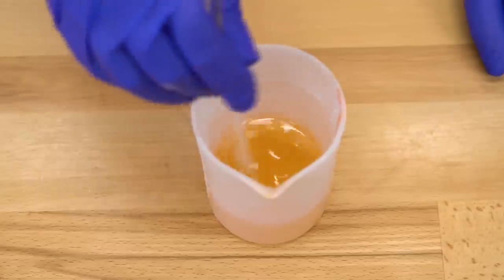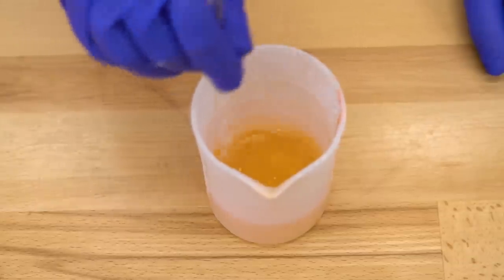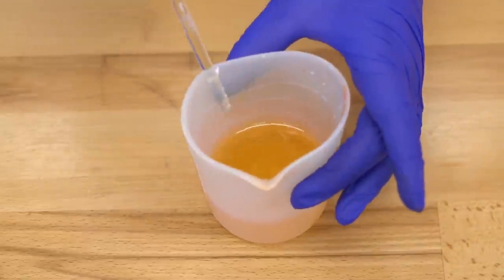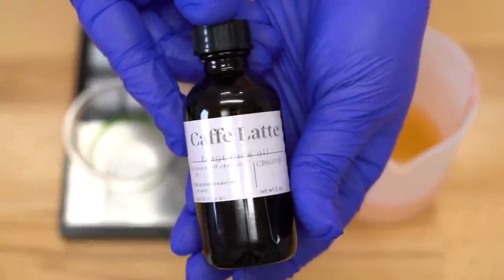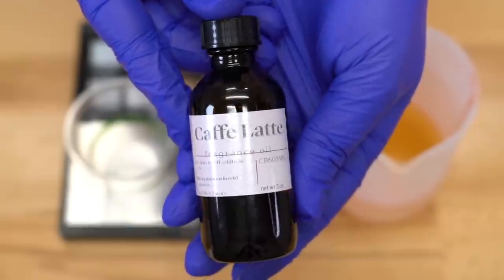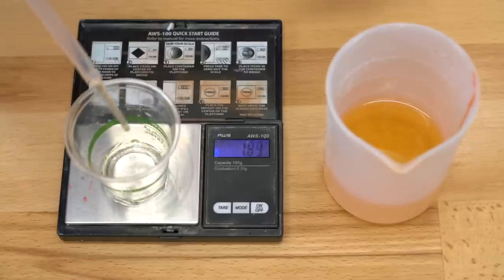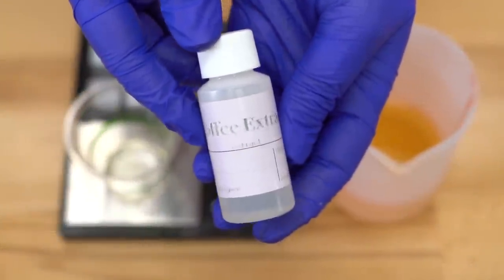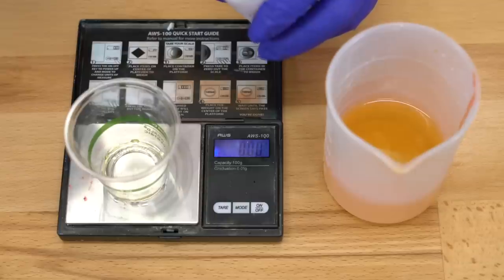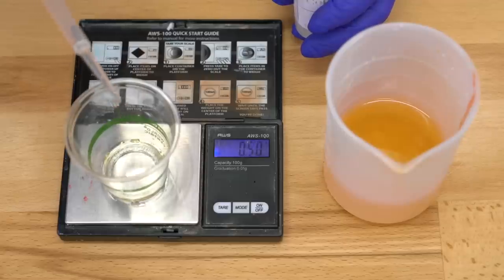I've already measured out 100 grams of Sindapore and melted it down in the microwave. I even used the same container I used for the pumpkin one, since we're adding a brown colorant — so you won't see that orange at all. For the fragrance, I'm going to add two grams of Cafe Latte from Bramble Berry — one of the best coffee-scent fragrances I've ever smelled. When you're measuring in grams, every single drop counts — literally every drop. I'm also going to add in some coffee extract from Bramble Berry; it's an extract suspended in fractionated coconut oil, and I'm just adding one gram.